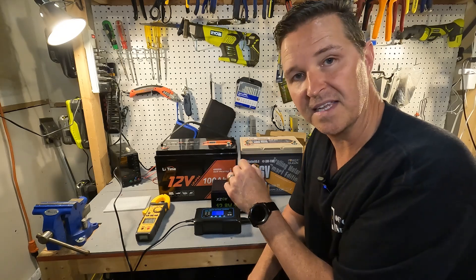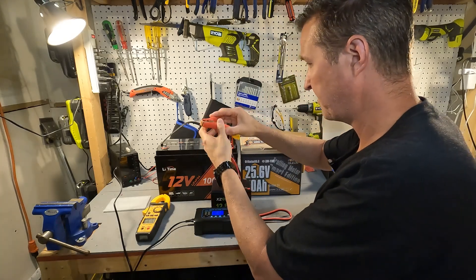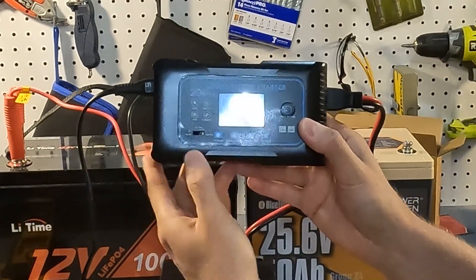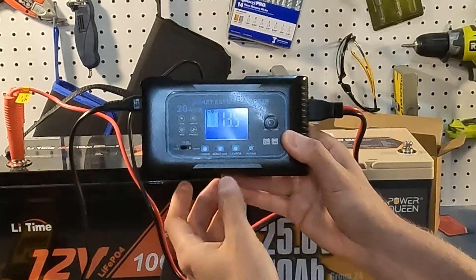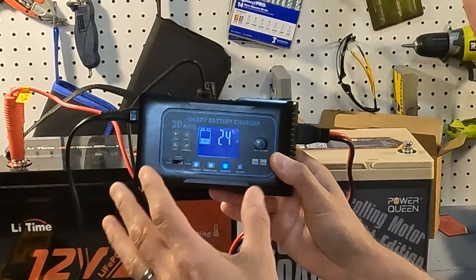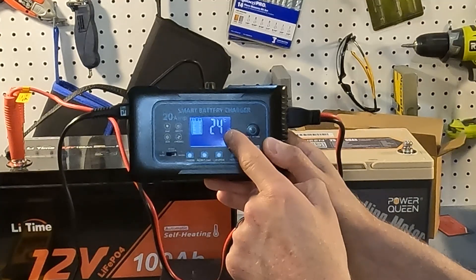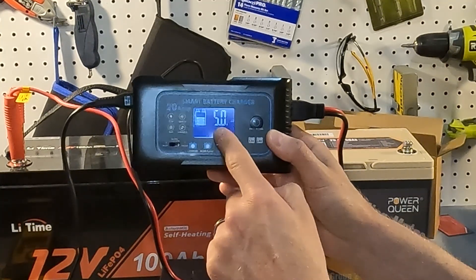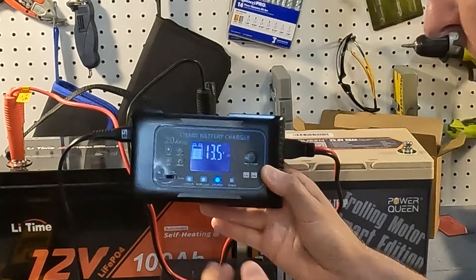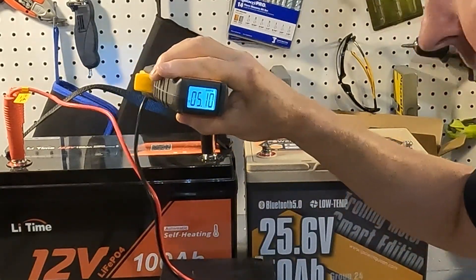First we'll charge the 12 volt Litheim battery, set on the lowest setting of 5 amps. When you connect it, it instantly starts to charge. It is set for LiFePO4 and shows a meter indicating the state of charge — though that's probably going by voltage, so it's more useful for lead acid than LiFePO4. It also shows internal temperature in Fahrenheit and Celsius, current voltage, and amperage. The display shows 5 amps going in, and my clamp meter shows 5.11 amps — that is great.